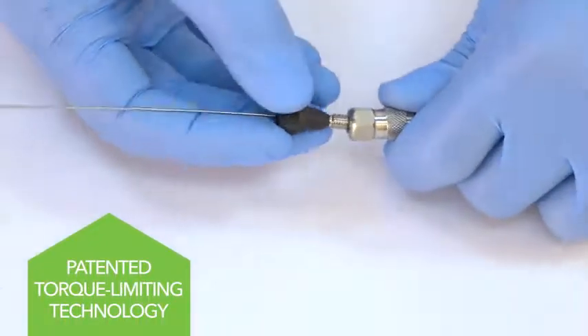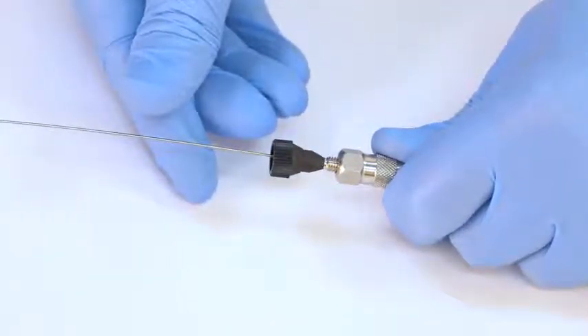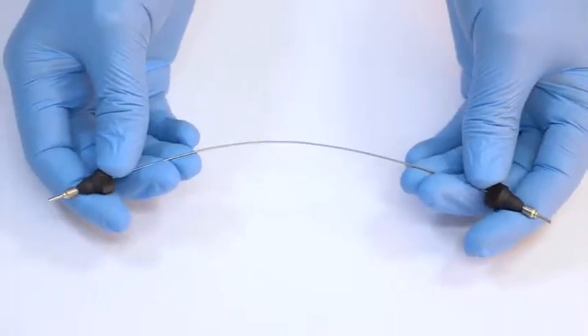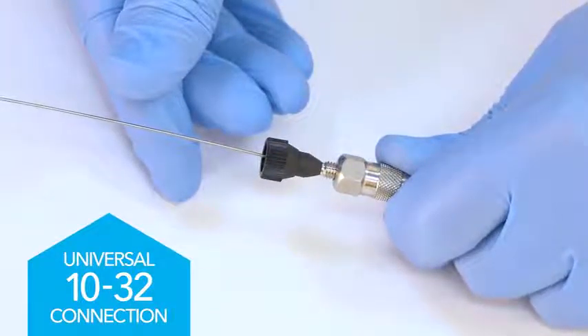With our patented torque-limiting mechanism, the risk of under or over-tightening is eliminated. Marvel Exact is a complete connection system that incorporates flexible tubing to easily route through your system, and two fittings designed for use in industry standard 1/16th inch 10-32 cone ports.